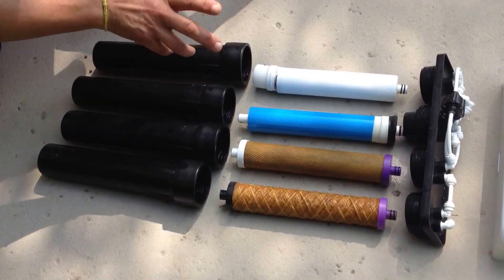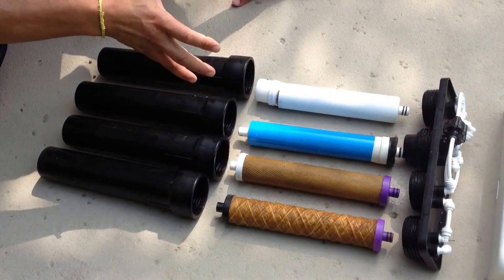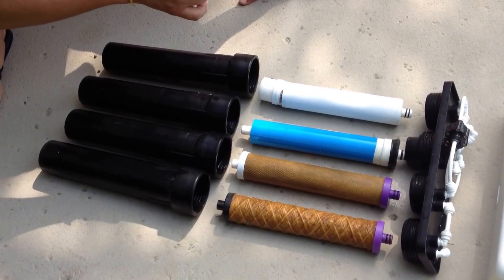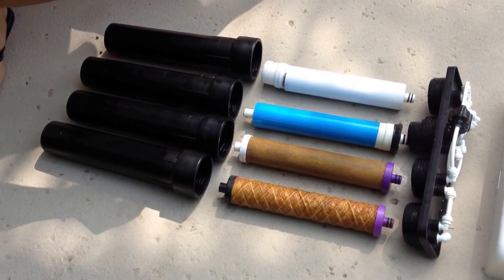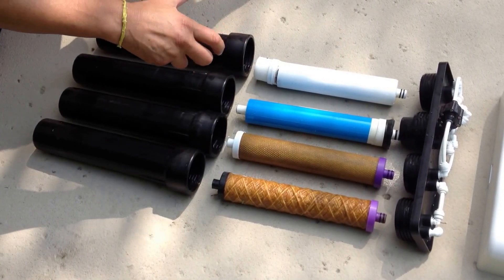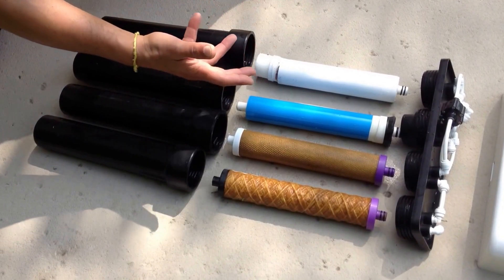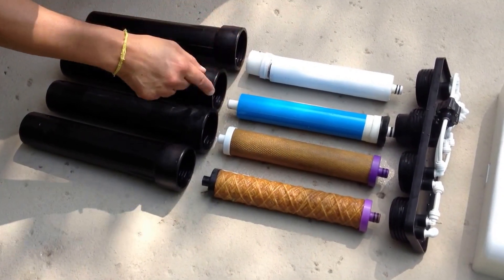Hi, my name is Jim and I want to tell you about our latest system. We are the factory located in Los Angeles and I want to tell you about this unique system that is actually two systems in one — it purifies the water 98 to 99% of all impurities, and then it makes it alkaline naturally by adding minerals such as calcium, potassium, sodium, and magnesium.